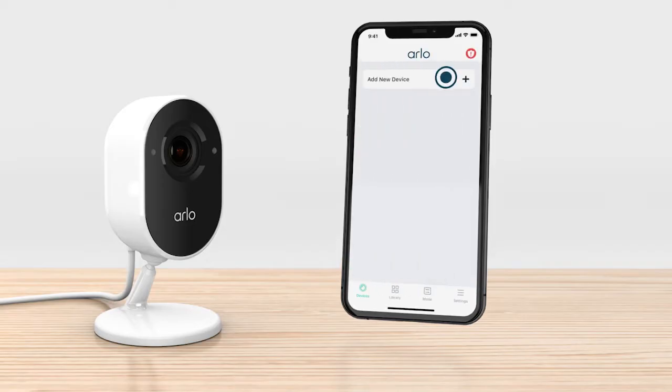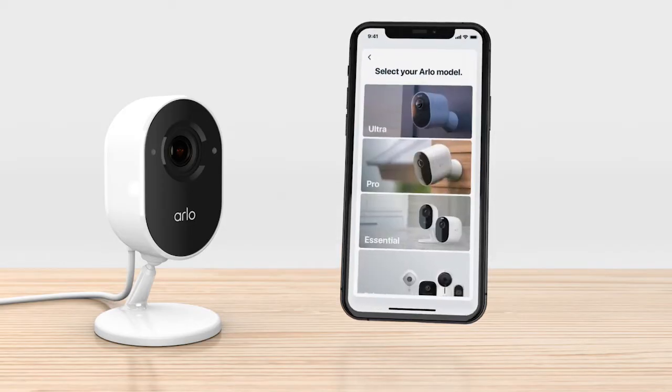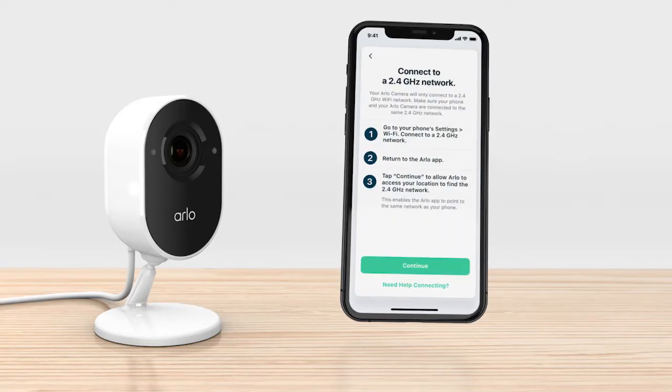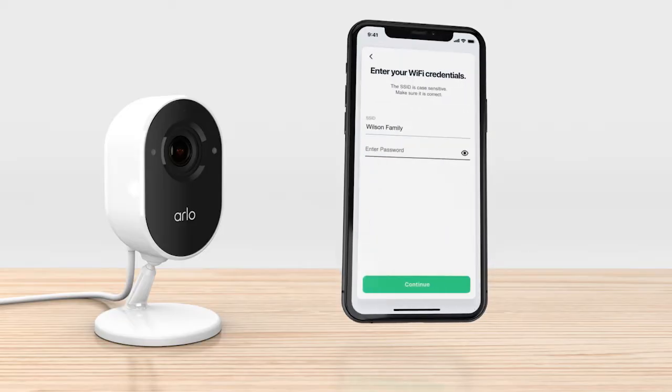Select Add New Device, Cameras, Essential, Essential Indoor Camera, and follow the prompts. Make sure your phone and Arlo camera are connected on the same 2.4 GHz network and enter your Wi-Fi credentials to continue the setup process.